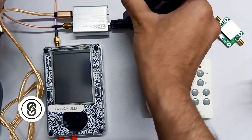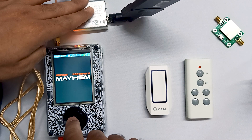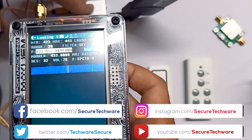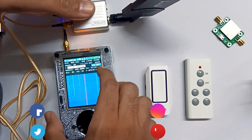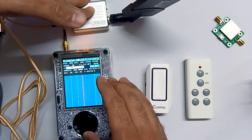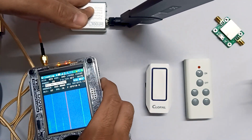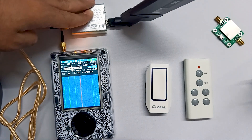Let me turn on the PortaPack and go into the Looking Glass app again. Now here you can see the results — on the graph we are seeing almost all the major signals in green. You can see the clear difference compared to before. This is how you can use an amplifier to enhance the signal and improve the performance of your PortaPack.